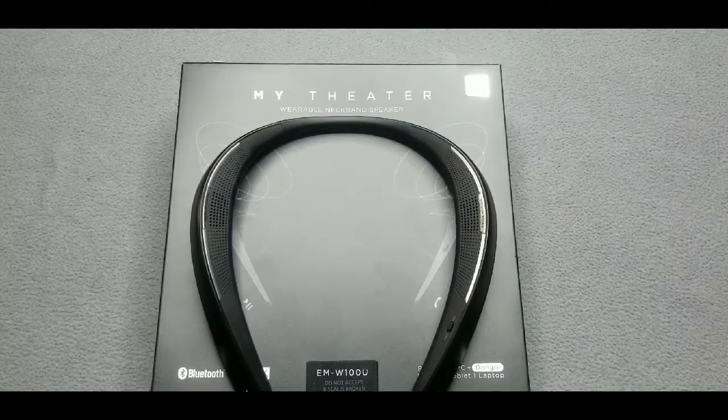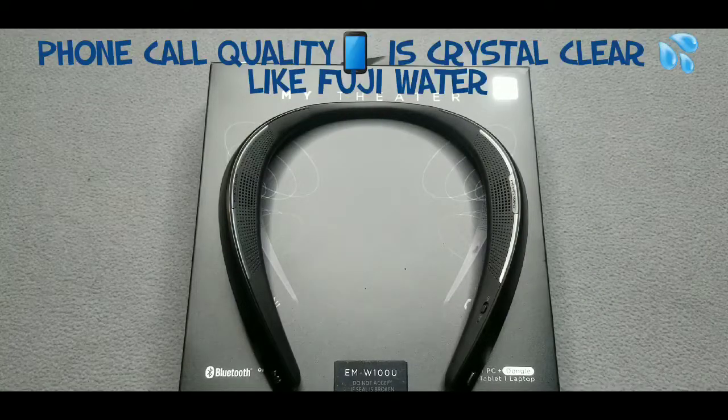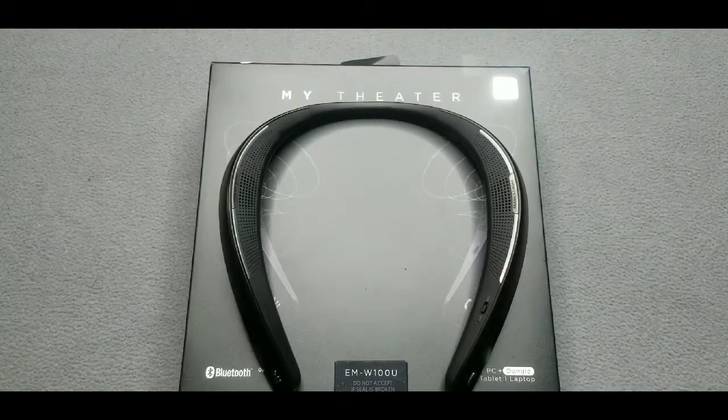One thing I definitely like about it — it's not super loud where it's gonna bleed out and disturb others. You'll hear more for yourself than for a party setting. And real quick before I move on — phone call quality is crystal clear. Excellent sound, they can hear you, you can hear them, no echo, no lag, none of that. Crystal clear, hands down.